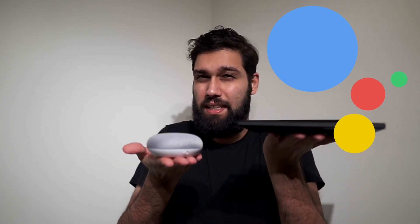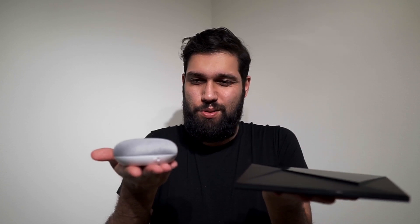What's up guys? Welcome to another episode of the Undercover Swede. Today we're talking tech. Both of these devices, the Nvidia Shield TV and the Google Home Mini, run the Google Assistant. But when you use them together, is it a match made in heaven or a dysfunctional relationship? Tune in to today's episode to find out.